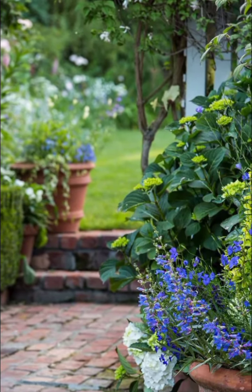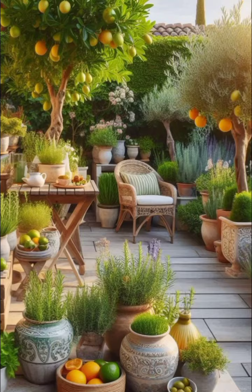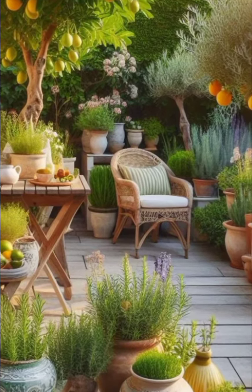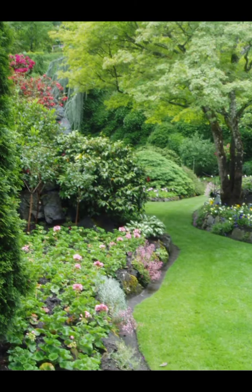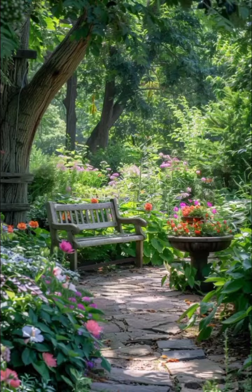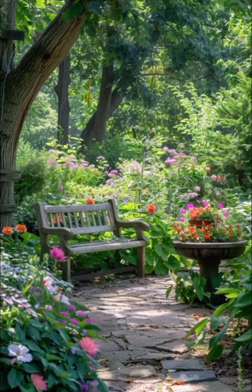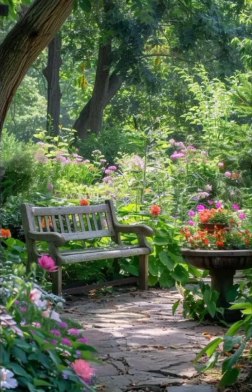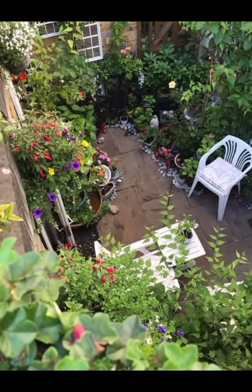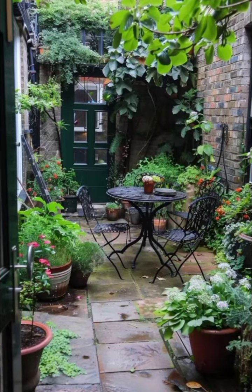Following the gravel pathway, you will see how the small, uneven stones crunch underfoot, leading you through the garden. The path is lined with wildflower beds filled with an array of daisies, poppies and sunflowers. The vibrant colors and unmanicured growth create a natural rustic feel, embodying the spirit of a countryside retreat.